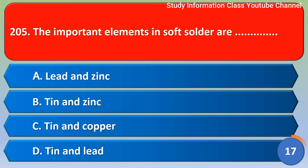Next question: the important elements in soft solder are — Option A: lead and zinc, Option B: tin and zinc, Option C: tin and copper, Option D: tin and lead. The correct answer is Option D, tin and lead.